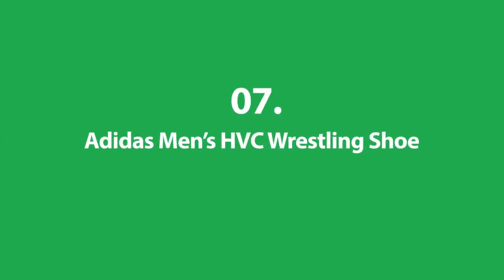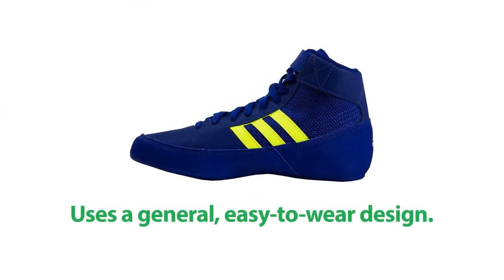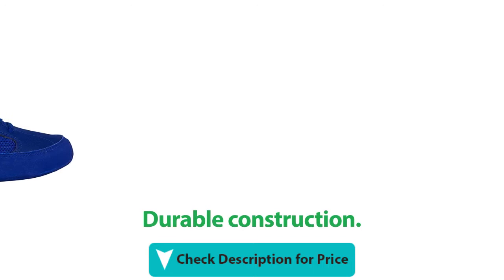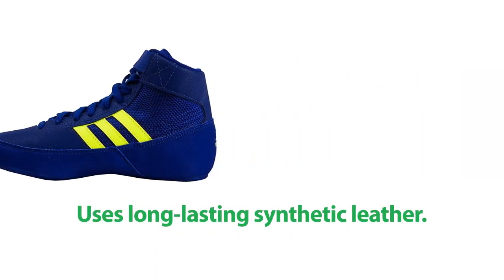Number 7: Adidas Men's HVC Wrestling Shoe. It uses a general, easy-to-wear design. It has a flat outsole for better grip. It's built for durable construction. This shoe is made for flexibility and uses long-lasting synthetic leather.